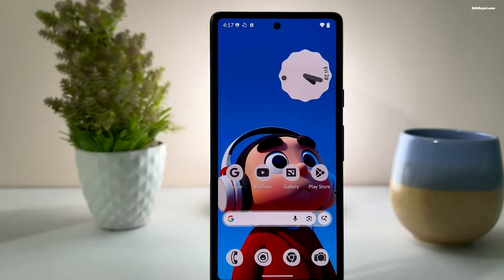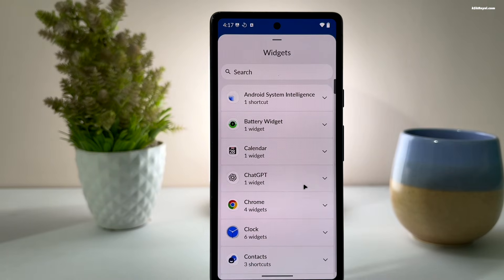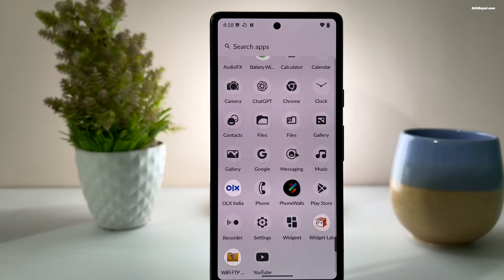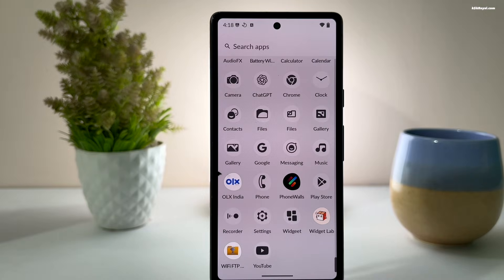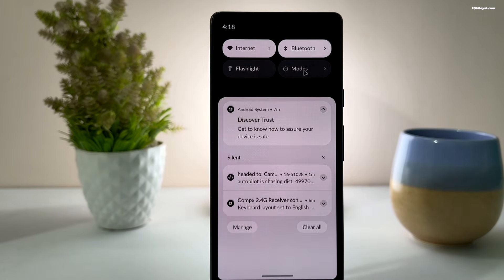It comes with a Pixel-like launcher called Trebuchet, which is simple and easy to use. Swiping up from the bottom opens the app drawer where you can see all your installed applications. Swiping down on the home screen shows the quick toggles and notification panel.